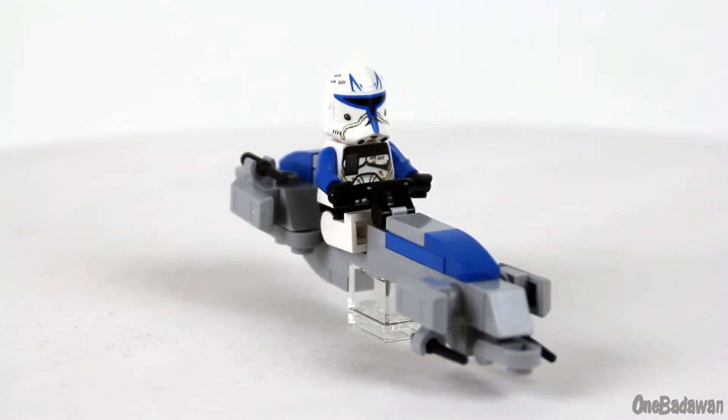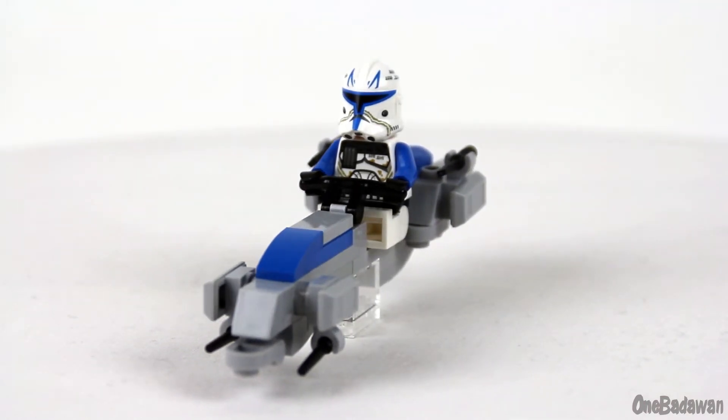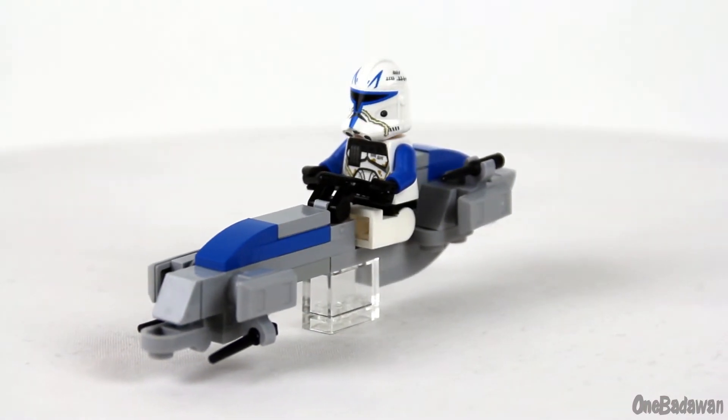It's also important to me that a clone is able to sit on it without the need of detaching the legs. As you can see, Captain Rex is able to sit on his 501st BARC speeder just fine.